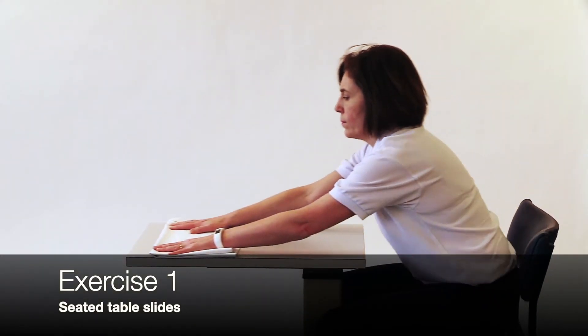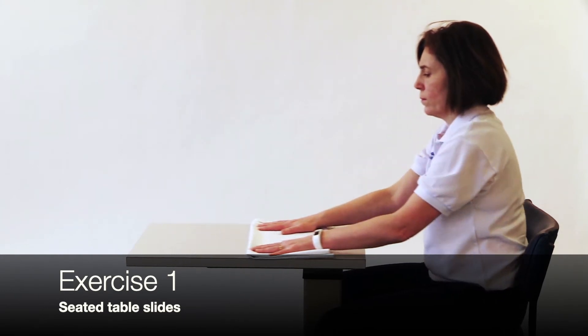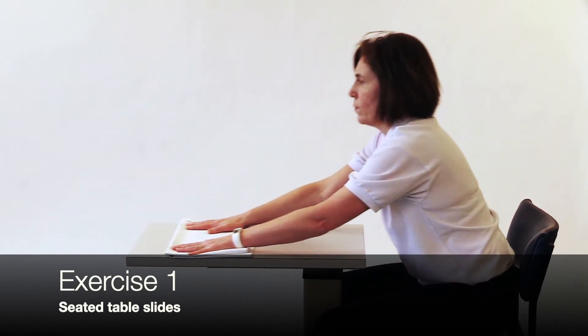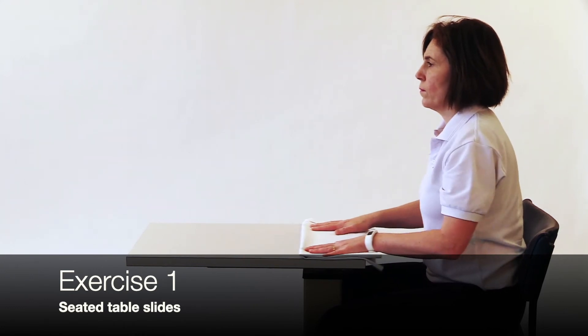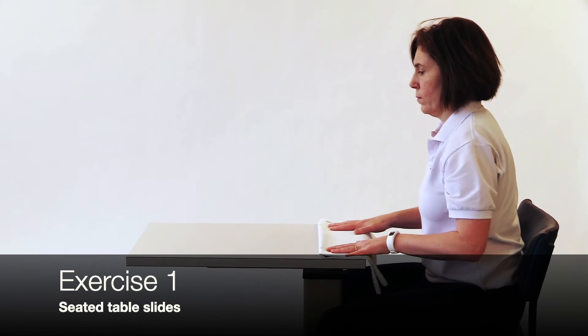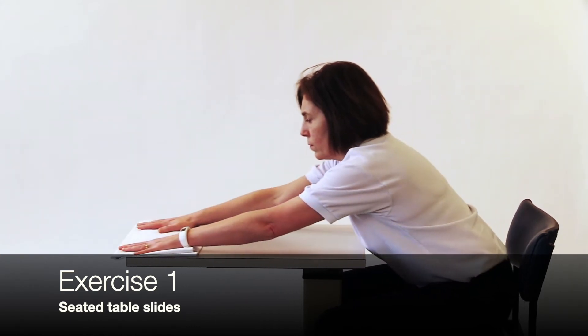In sitting, rest your hands on a table and using a duster or similar object, slide your hands away from your body, taking both hands forward as far as comfortable and then return to the start position.